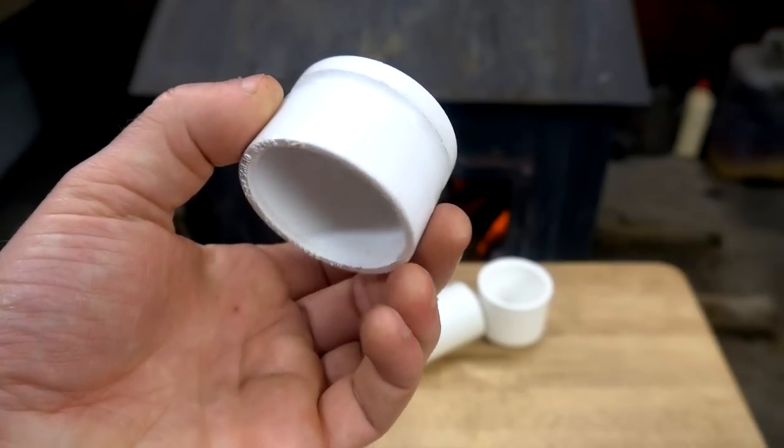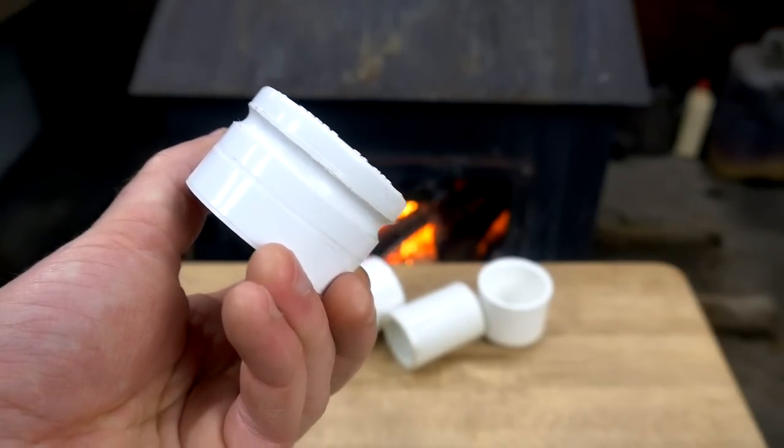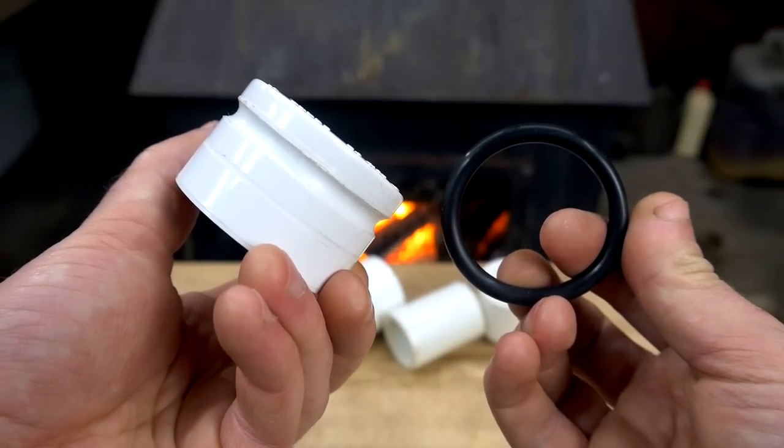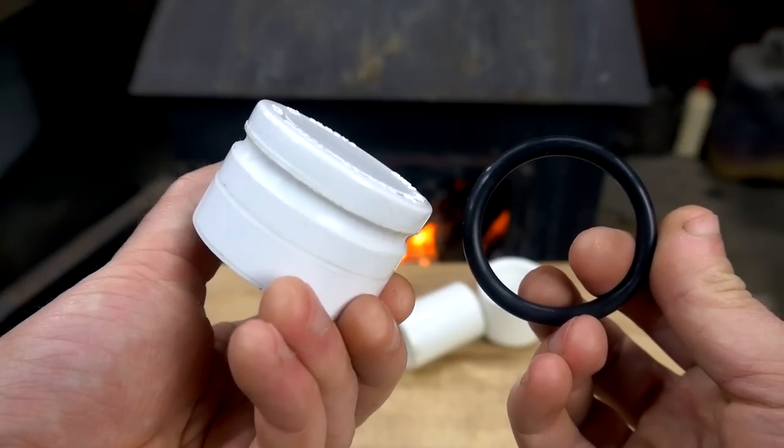This is how I used to make pistons — by painstakingly filing a groove around the circumference of a PVC end cap so it could hold an o-ring. This sort of groove can easily be cut on a lathe, but not everyone has a lathe.